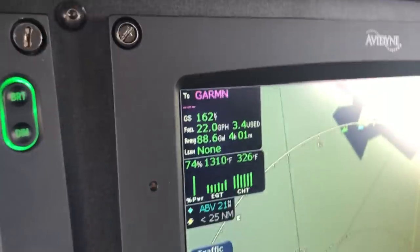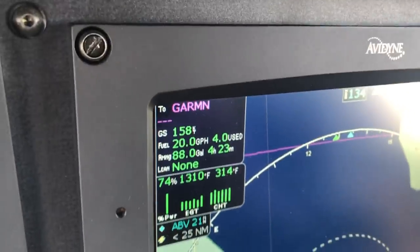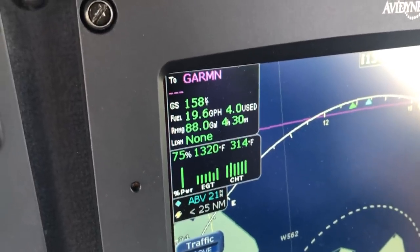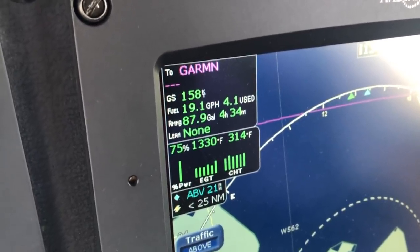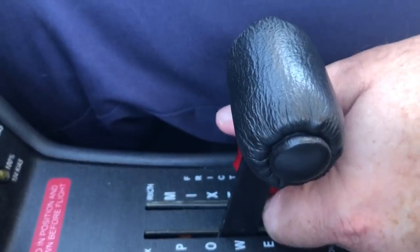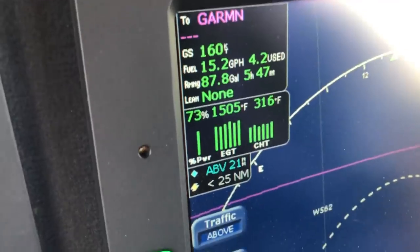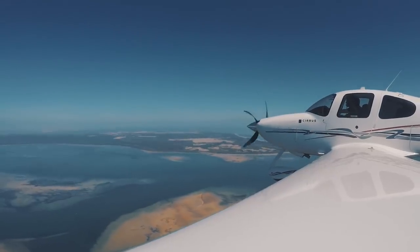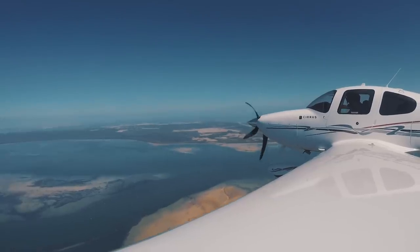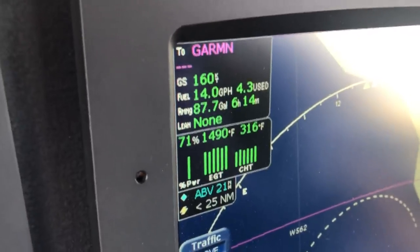You'll notice that we have a value there of 326 on the CHTs and 1,310 on the EGTs. And then I'm just going to bring this back until we start peaking. So this is the second method — a bit quicker. It's basically the same as doing the lean assist, but the lean assist has a bit more graphics to it. So that's gone to about 1,505. So now what I'm going to do is take 50 degrees off that — so targeting 1,450.